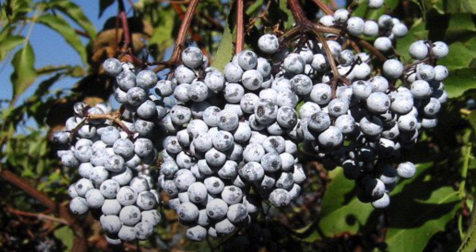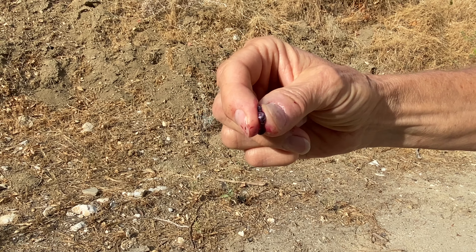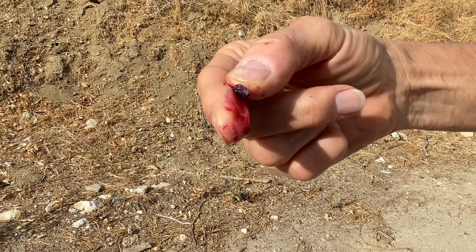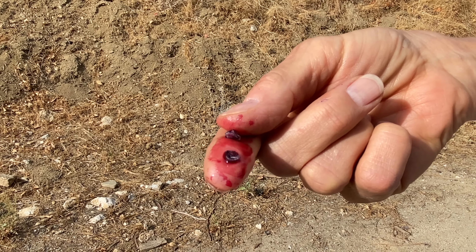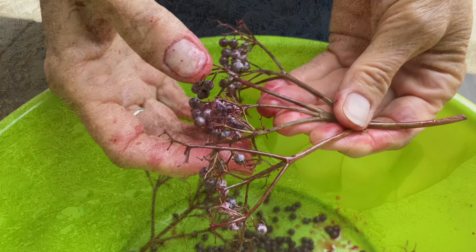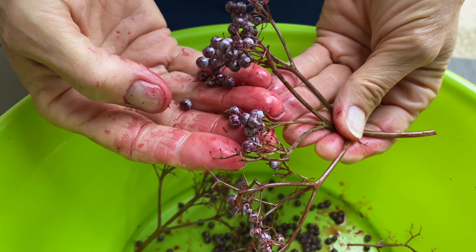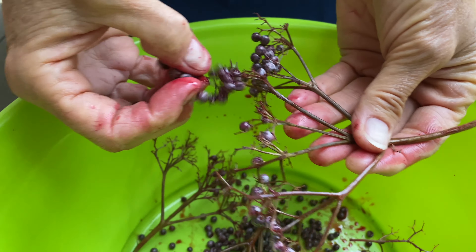Elderberries are harvested in late summer to early fall when the berries are fully ripe. To check for ripeness, squeeze some berries to make sure that they have purple juice inside. If the juice runs clear, they need more time to ripen, because unripe berries are toxic. When preparing the elderberries, you need to first remove them from the stems, because the stems are very toxic.